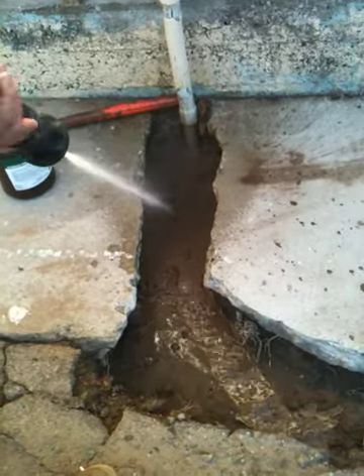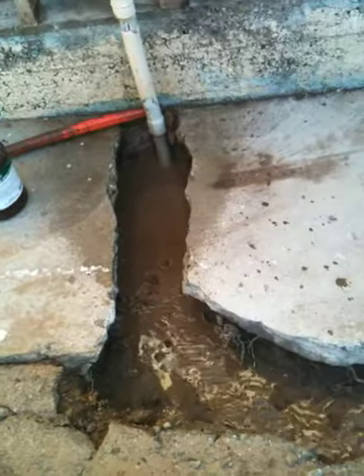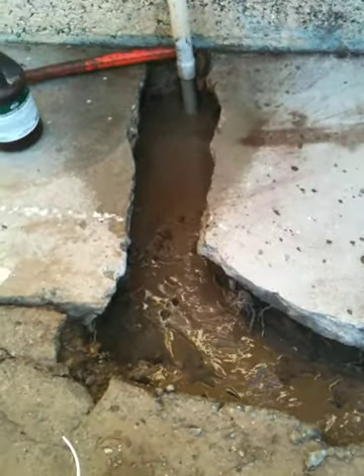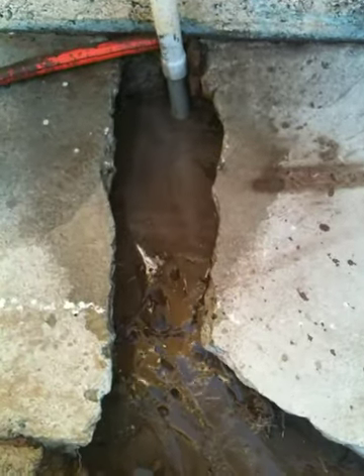A little bit of water. Watch — this is a high volume hose, but watch, this will start foaming out. That hydrogen peroxide in there is just going to go crazy.